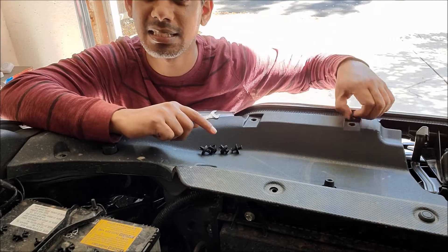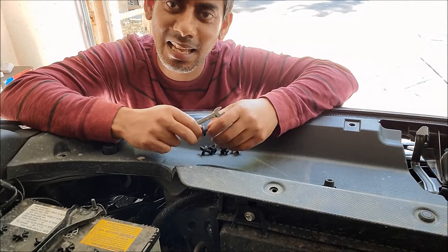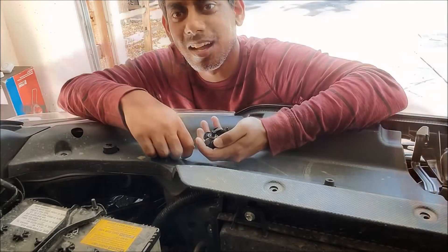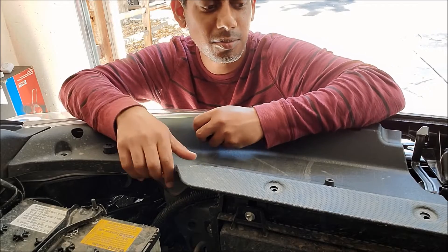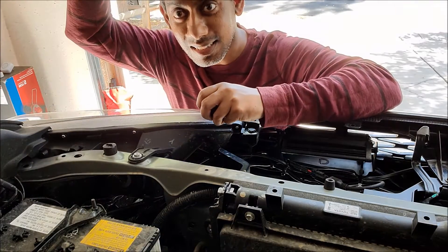You can't see the other side, so let me remove the other side also and let me show you how I remove this plastic cover. So you can see I have removed all these plastic tabs. Now you can just lift this cover, just like that.